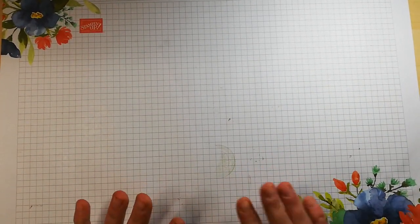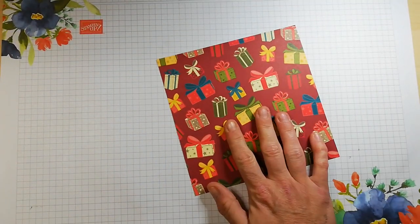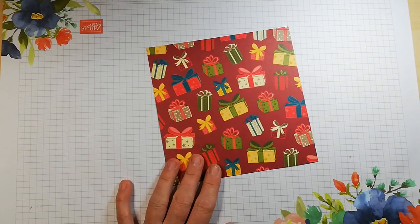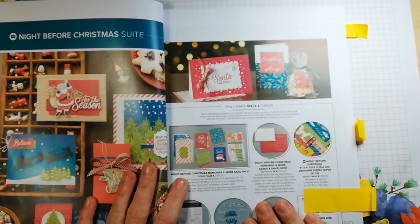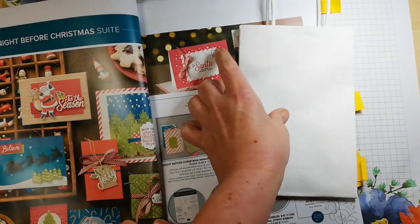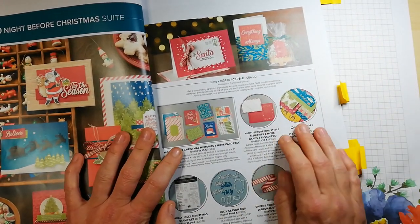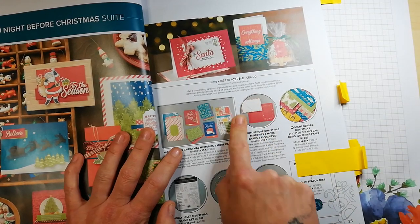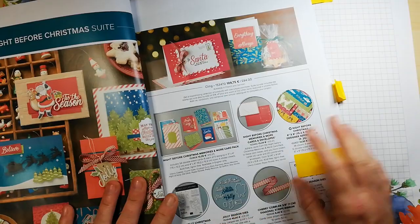Hi everyone, welcome back to the channel. I'm making a little Christmas make today and I'm going to use the Night Before Christmas suite from the autumn/winter catalog. The suite is just amazing — I have the full suite which incorporates all the dies and everything. We're going to cover a little craft bag that I had in my stash — it's just a little white craft bag. It's not a Stampin' Up product so you won't find it in the catalog, but you can make your own. Today we're using the Night Before Christmas Memories and More envelopes — just a way to show you how to decorate a bag.